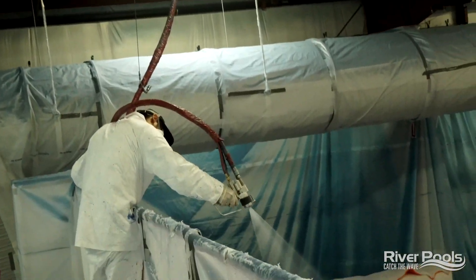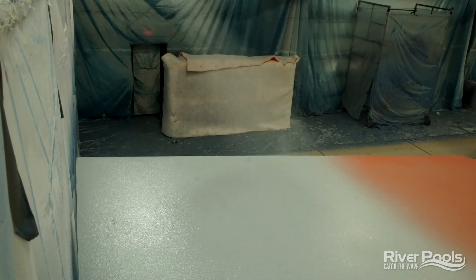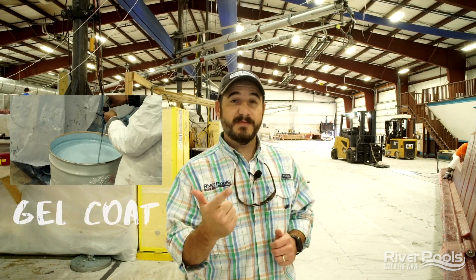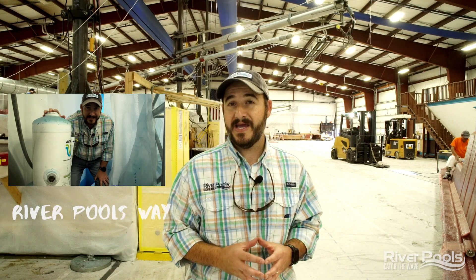All three elements come together to apply the gel coat finish to your pool, and thus polymerization begins. We've gone over a lot of information today: what gel coat is, what polymerization is and why it's so important to the cure of your gel coat, and all the best practices that go into the River Pools way of manufacturing.